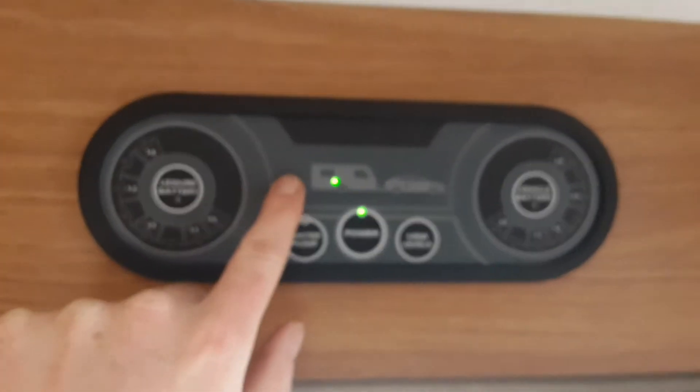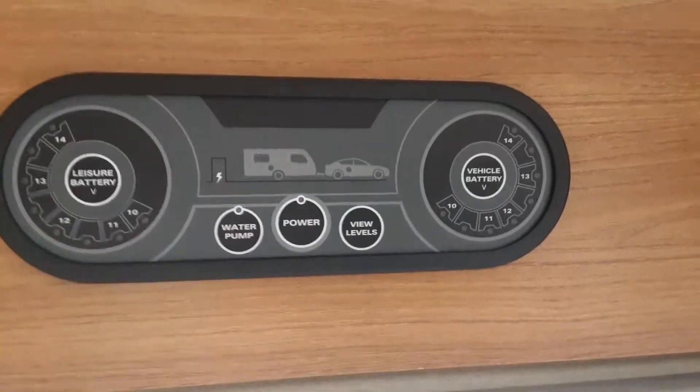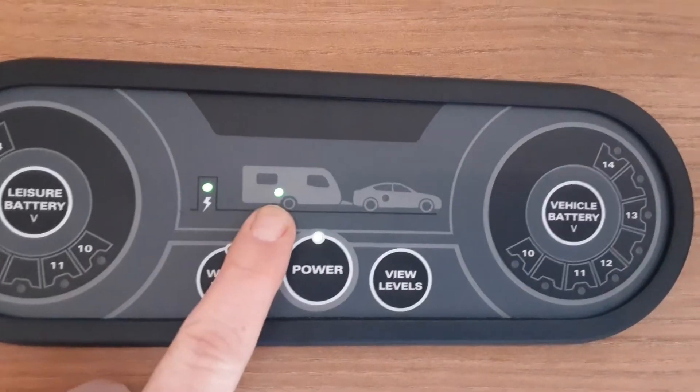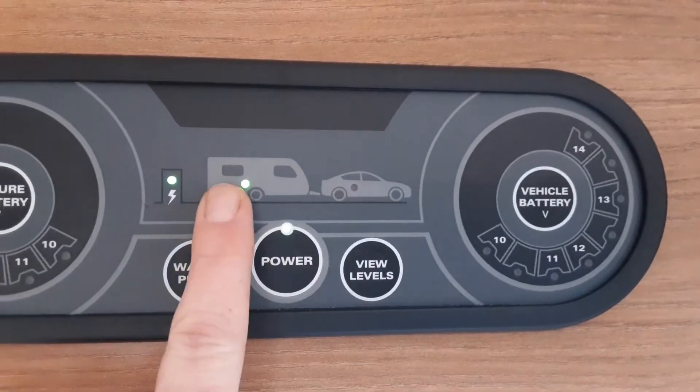On the display above here you've got an indicator to let you know that you've got power coming into the caravan. As you can see now, you've got power coming from the power post into the caravan. If a car were connected, you'd have power coming from the car to the caravan as well.